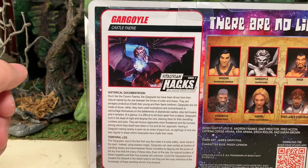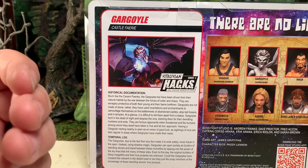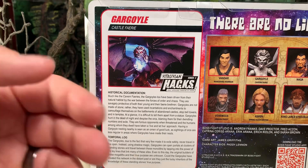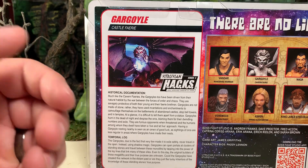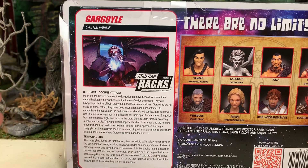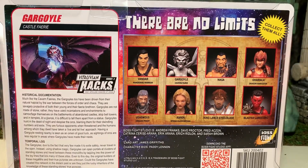I love the fact that they take the time to write these file cards and flesh out the characters, giving them more depth and backstory to make them a lot more three-dimensional instead of just random toys. Here are some other figures available from Boss Fight Studios' Vitruvian HACKS line. This is Series 2, which is devoted to fantasy-type themes.